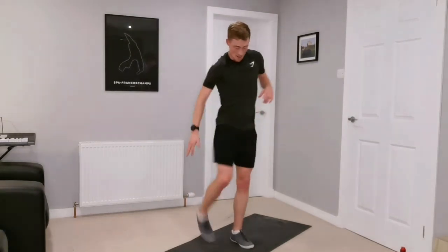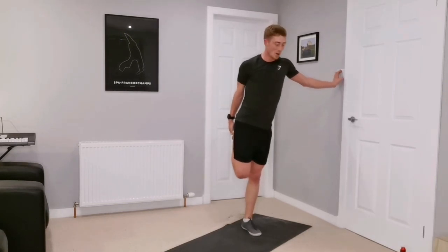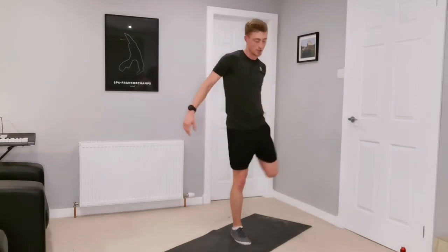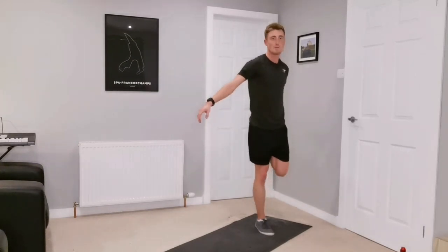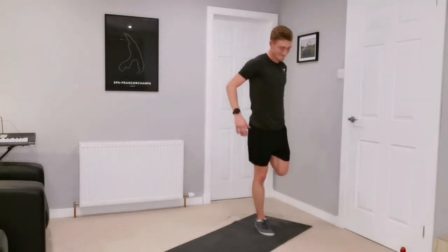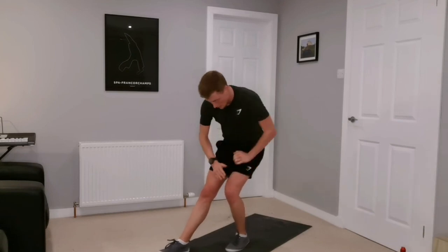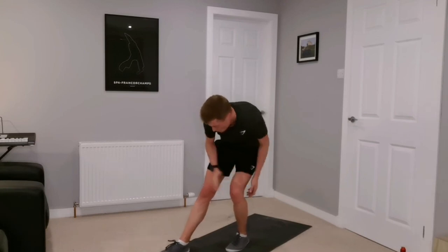Starting with stretching out those quads — if you want, just use a wall or chair, anything to help you push the hips forward. Change legs. You know you've been working hard when the balance in this one isn't what it usually is. Stretching the hamstring — right leg straight, bend the left leg, hands on the left quad, feeling it on the hamstring, the top half of the leg.